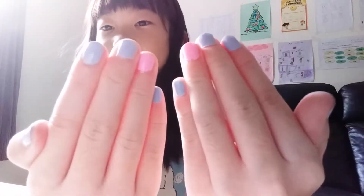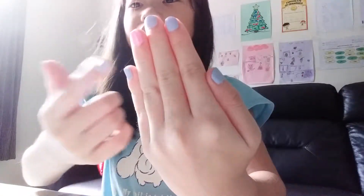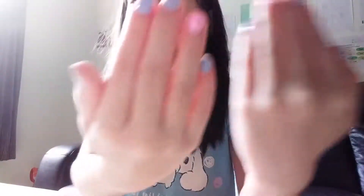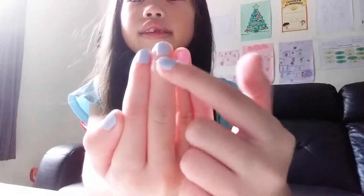Look at my nails. Since it's the weekend of school, I have just painted my nails. Purple here, pink here, purple here, purple also here, and this is pink. I'm going to show you the cupcakes today,